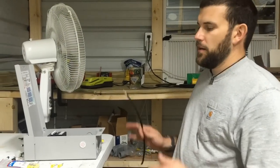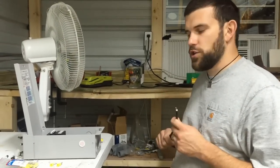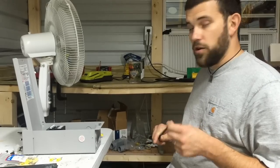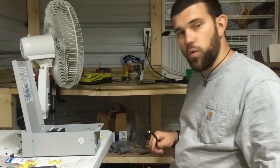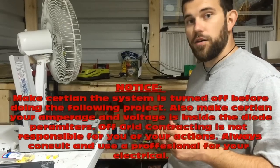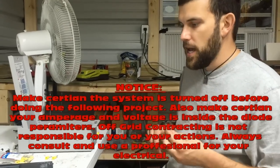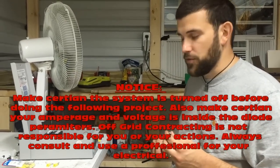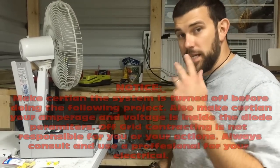Welcome to Off-Grid Contracting. In this video today, I want to show you a very simple build project. We're always showing you what we do out in the field, and there's been a lot of requests on how to do certain things. I thought one of the best things to start with in this series on how to build stuff yourself is something everybody talks about — EMP.